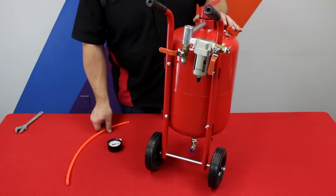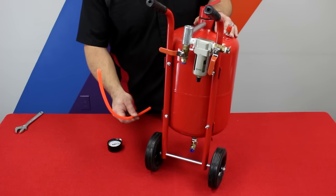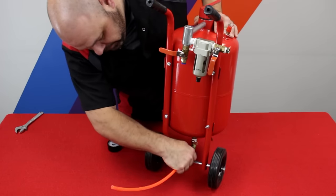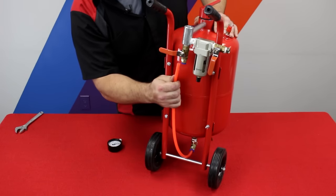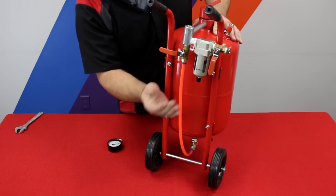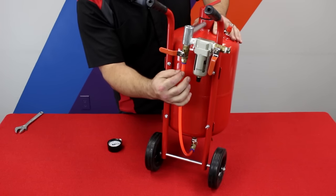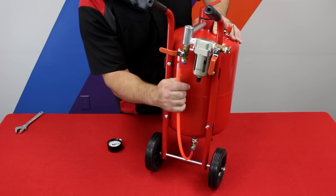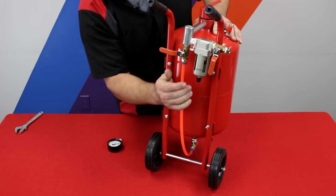Now that the media blaster is standing up, we're going to insert the tank bypass tube into the quick release fitting on the bottom, and also install it into the quick release fitting up at the valve. If you ever need to replace this or take it apart, just push the blue fitting up and pull the tube down and it comes out. Just stick it in until it's fully seated.